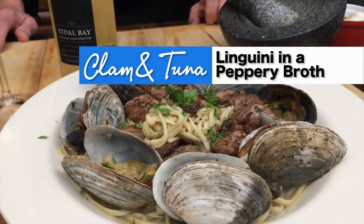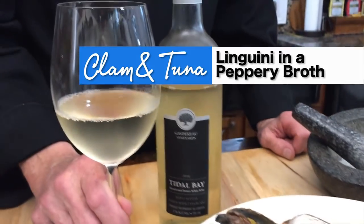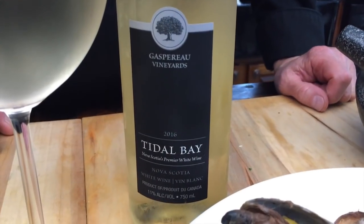Hey everybody, welcome to this week's episode — boy, we got a beautiful one for you this time: linguine with fresh clams, pan-seared tuna in a peppery salty broth, paired with a Gaspereau Tidal Bay white wine. Wickedly delicious, easy to make — get ready.